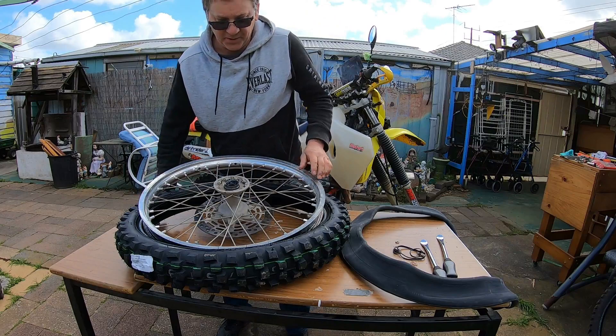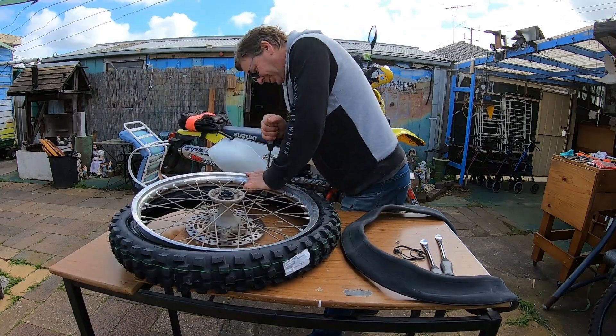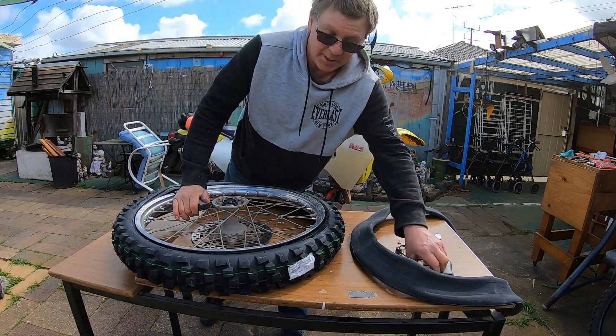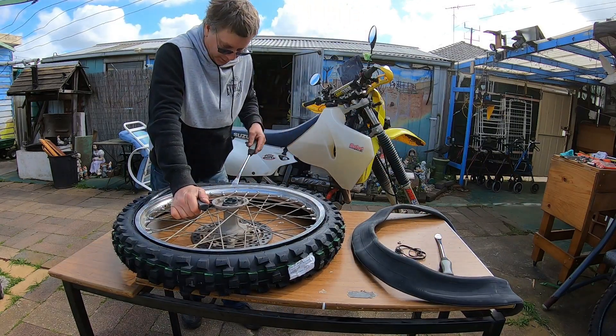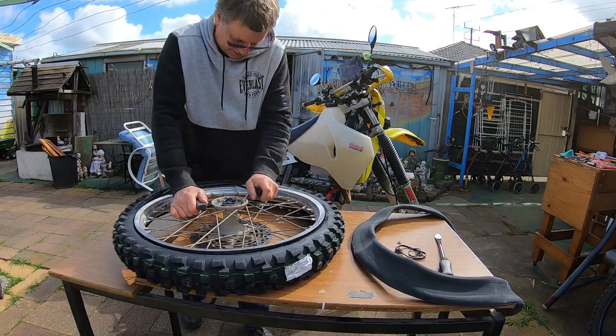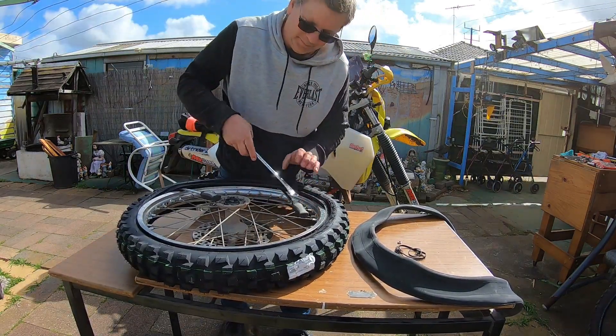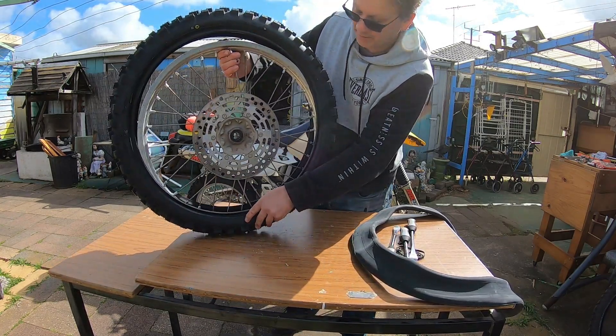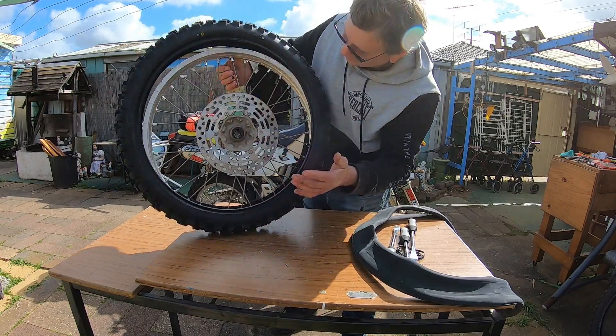This is one hell of a tough tire. So this may seem strange, but I am going to pull this bead back off the other side. As you can see, if you get it sitting in the bottom of the tire, you've got plenty of room up here to get to your valve.